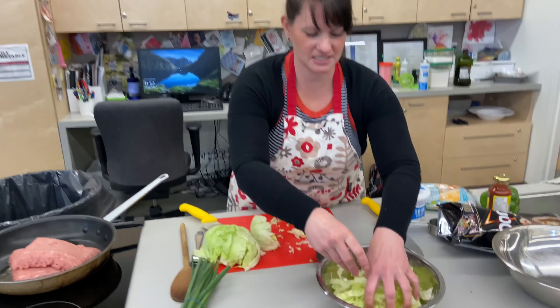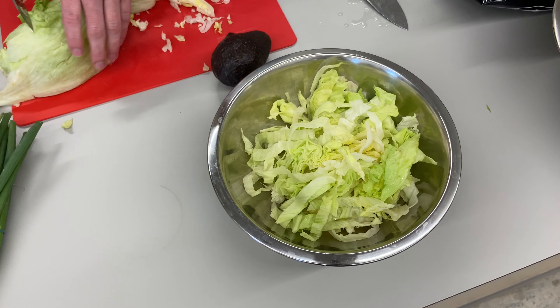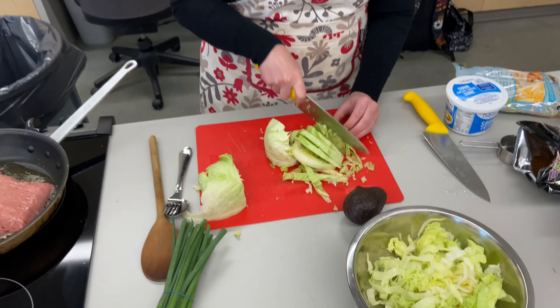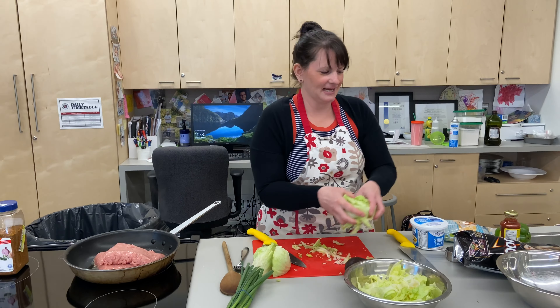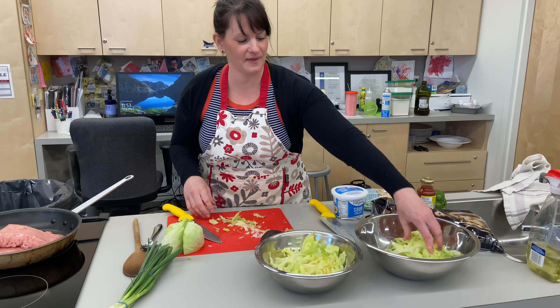I've heard sometimes that tearing lettuce can damage the nutrients. Now you see how much it is — I'll save the rest for something else. Sometimes I'm wrong — it looks much less in my bowl, but whatever.